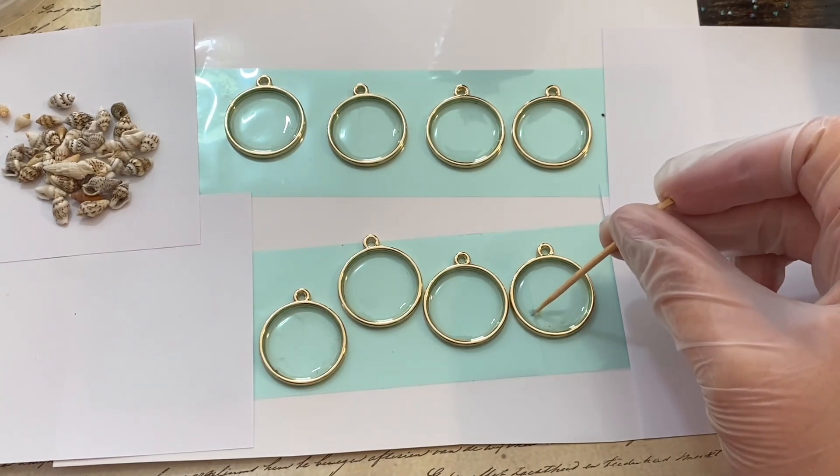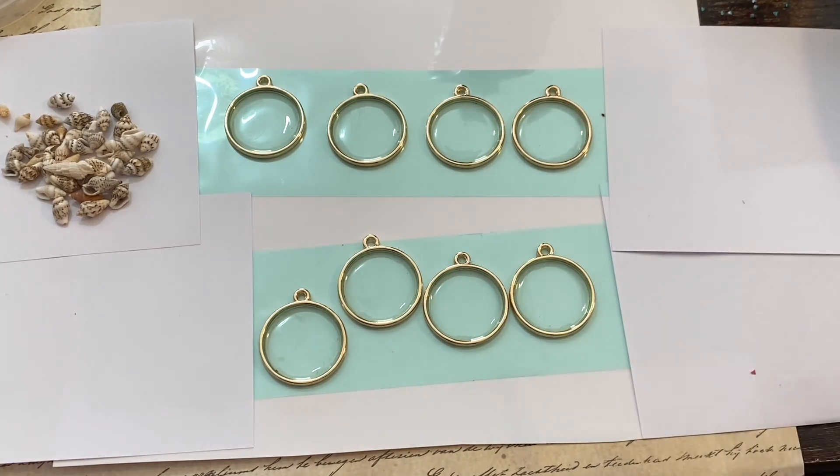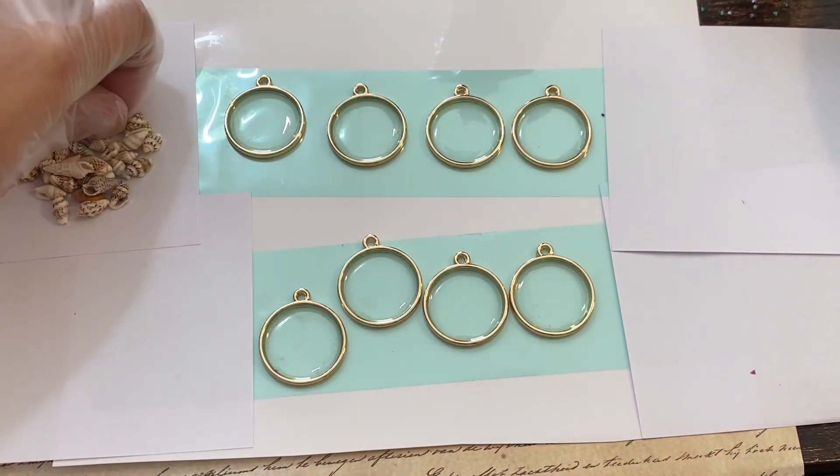Also another tip: on my UV resin tape I have paper on each end. That makes your tape easier to handle and makes sure it doesn't roll up on you, because it's really hard to work with if you don't have something on the edges.